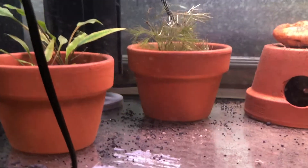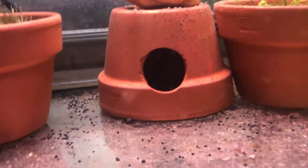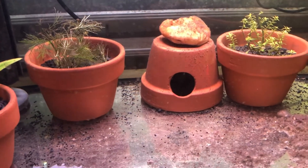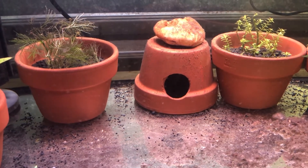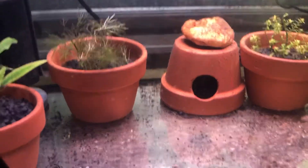Down here we have the Crevicenses pair. I think I just saw the female duck in behind here. Earlier today I did see both male and female hanging out in this nice little cave we've made, just by drilling a hole in a terracotta pot. So I did see them hanging out in there and I can only hope there are more babies on the way.